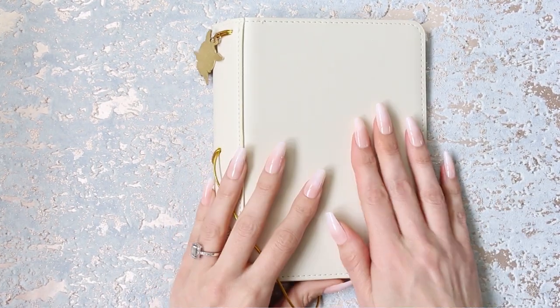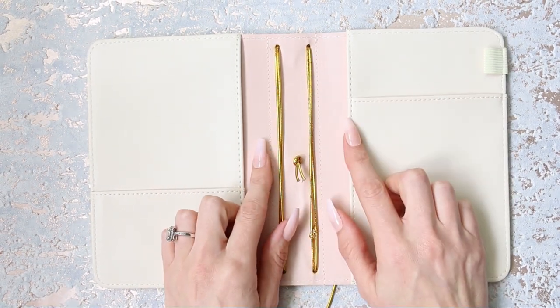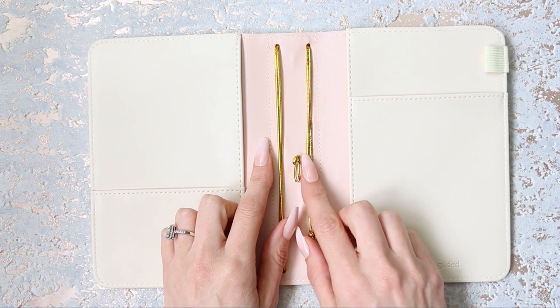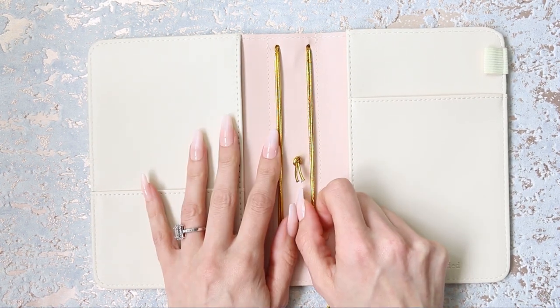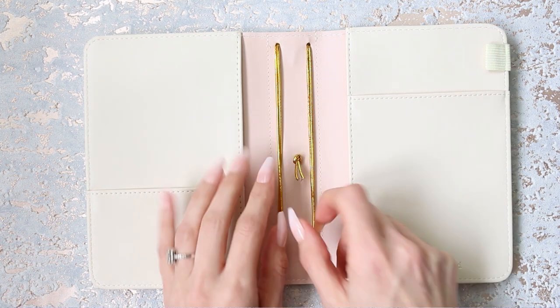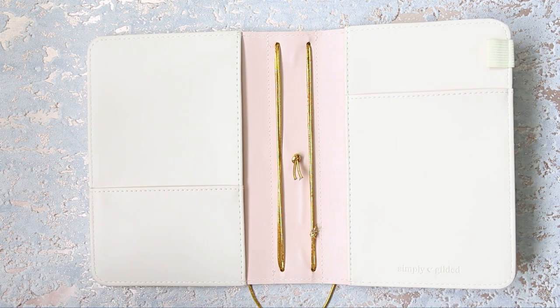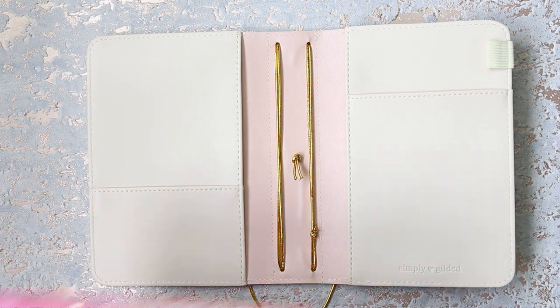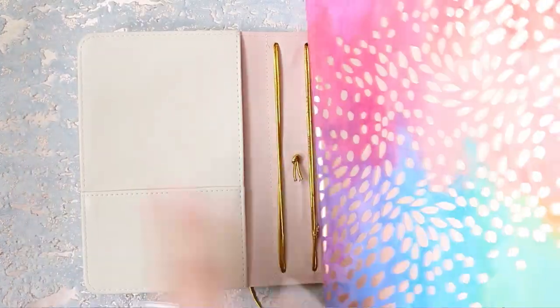The first thing that I wanted to get for this were obviously inserts, but that was a bit tricky because I don't actually know what I wanted to use this planner for. I was going to move out of my Erin Condren and use this as a weekly planner, but I got a bit frightened - let me grab my Erin Condren.